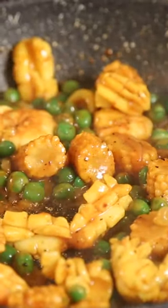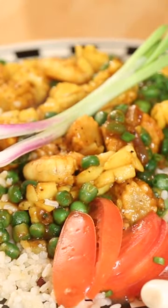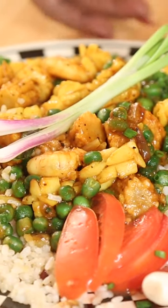It's ready now — you can have it. It's delicious and I hope you will enjoy this.